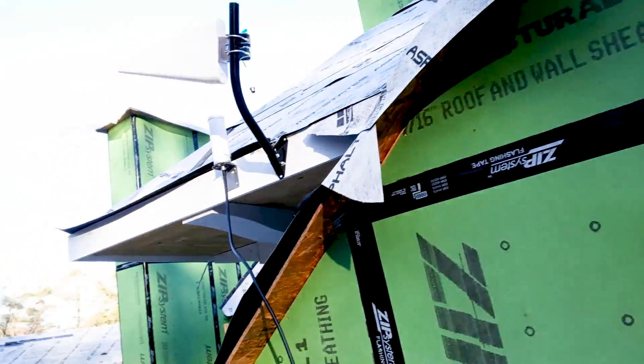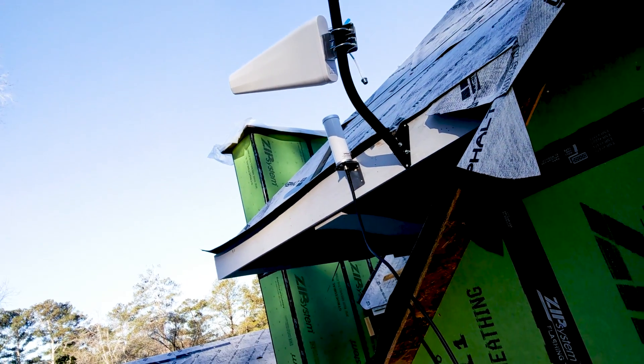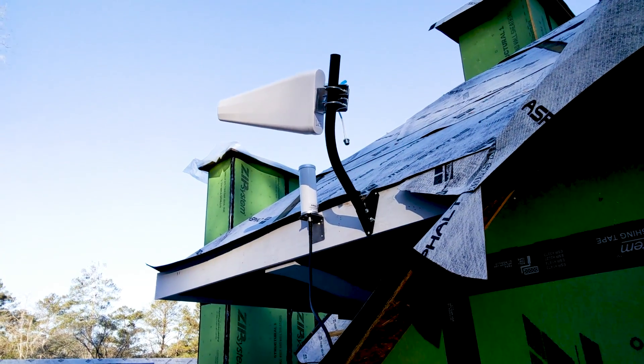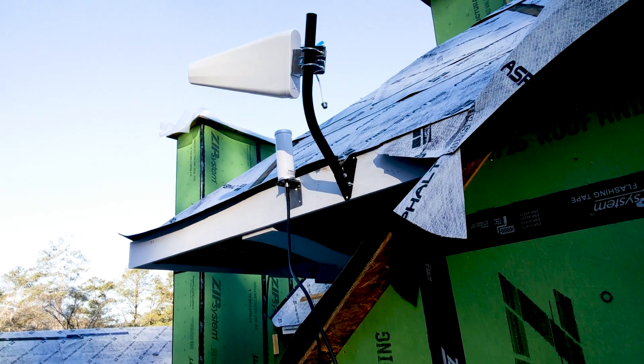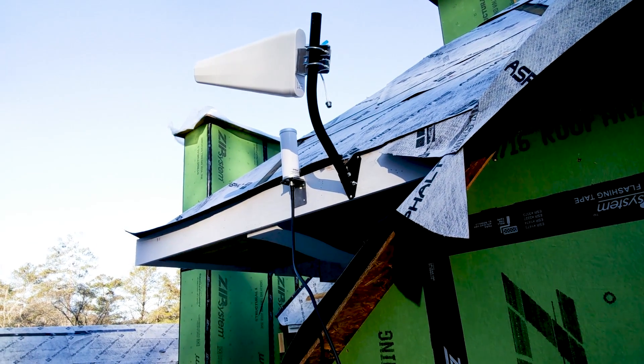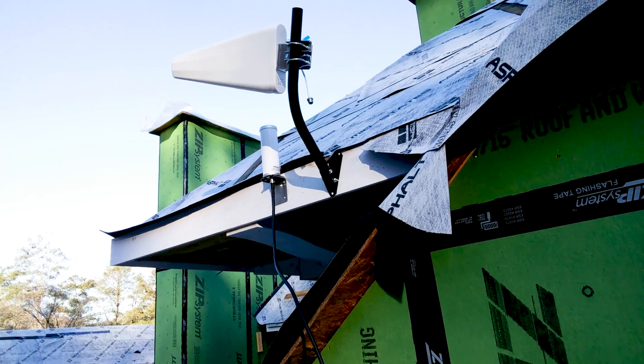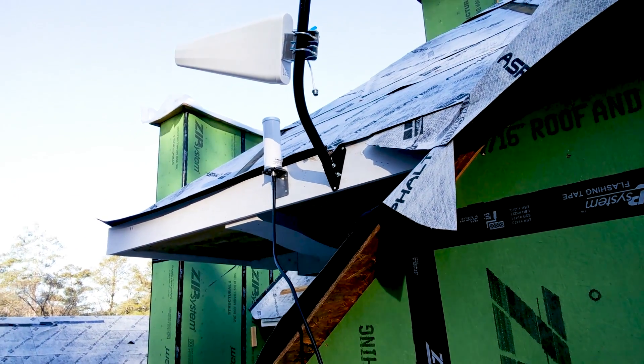I wanted to get this video done before the construction crew arrives — it gets pretty loud. I've got a directional log periodic, about 14 dBi on the high bands — so 1700 to 2100 — and about 8 to 10 dBi on the low band, so 700 to 800. I've got it pointed out to a tower, so I'm getting a pretty good signal there. Then I decided to try it with the Omni to see what kind of signal I can get. Since we're in the valley, we're getting a lot of reflections off of the houses and hills, so sometimes the Omni could work really well to grab bouncing signal instead of going directly to the tower.